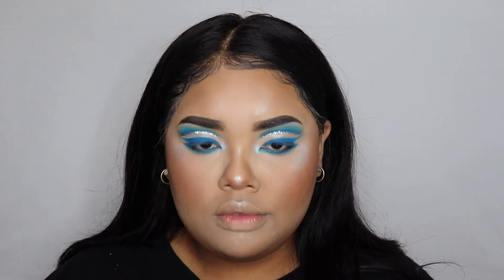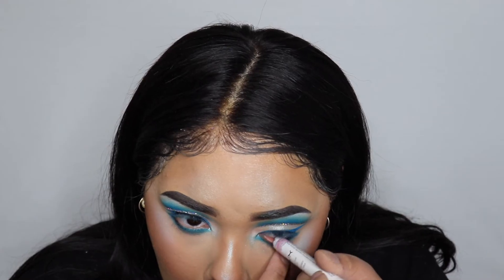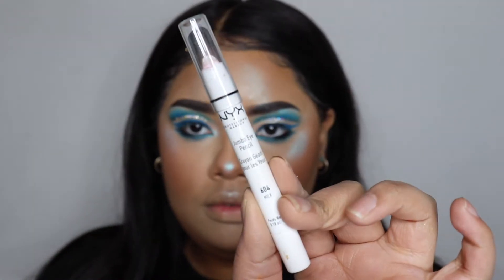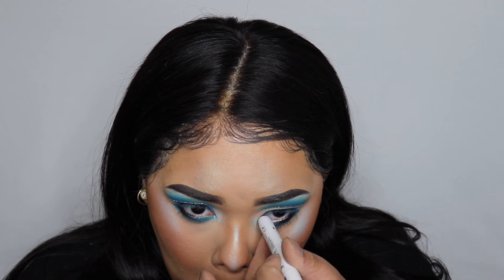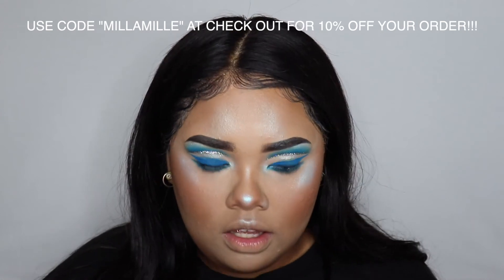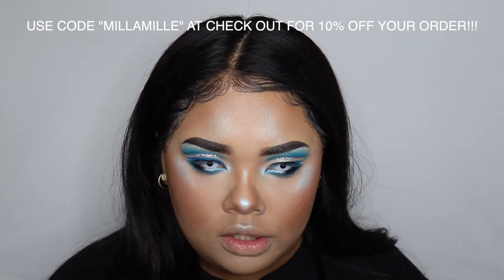Now I'm setting my face just to put on more. Now I'm using the NYX Jumbo eye pencil in black and white and I am putting those in my waterline and under the outer corner of my eye. Now I'm using my zombie eye white contacts from To The Eye, or The Third Eye — you guys can use my code.